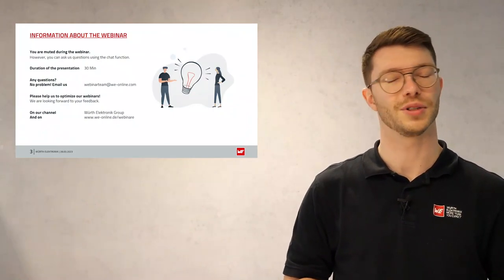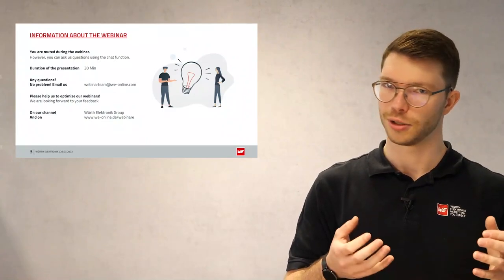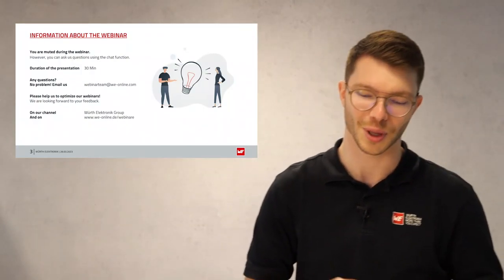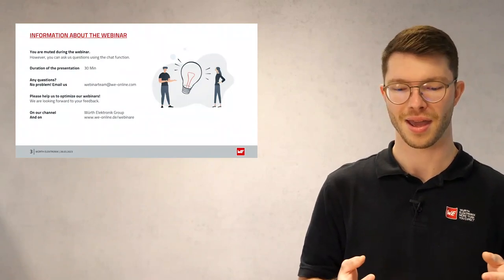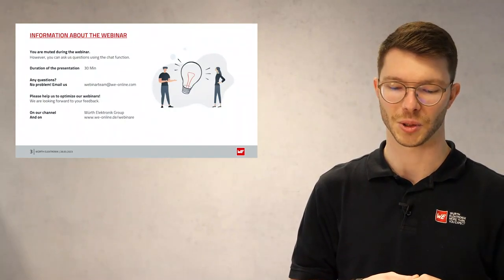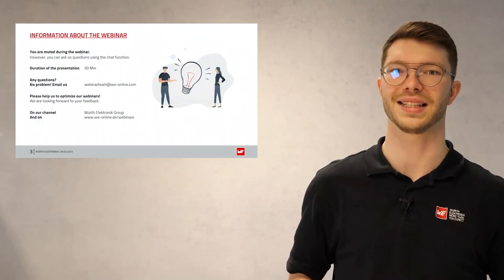The presentation today will be about 30 minutes. After the presentation, we will lead you to a quick feedback survey. We are pleased if you take the time to participate and help us improve our webinars. After the webinar, in the next few days, you will also receive the link to the presentation as well as to this recording via email. Now I will hand over to our speaker, Ratan, and I wish you an exciting webinar.